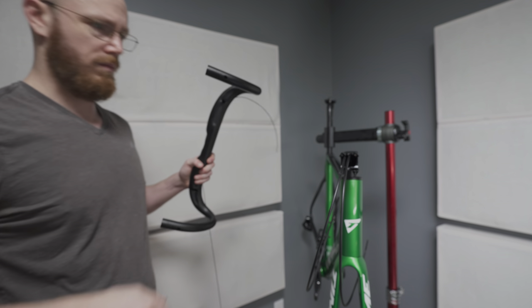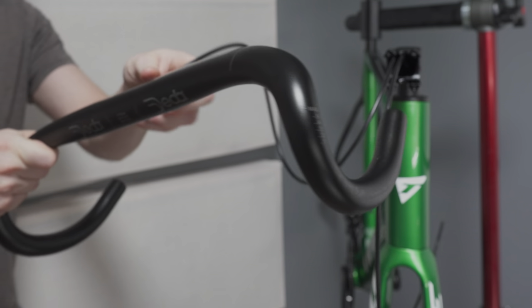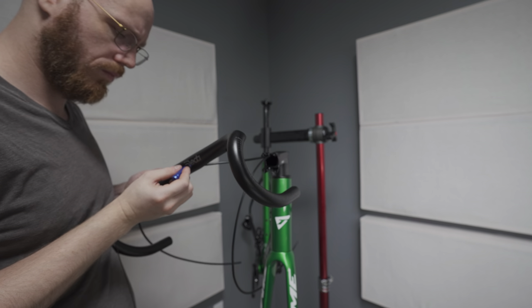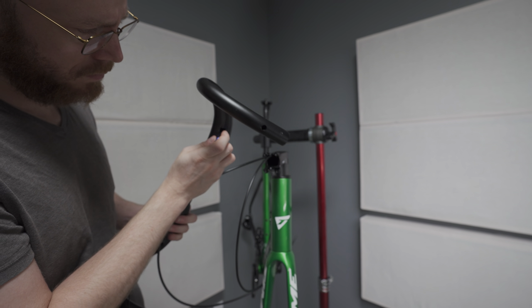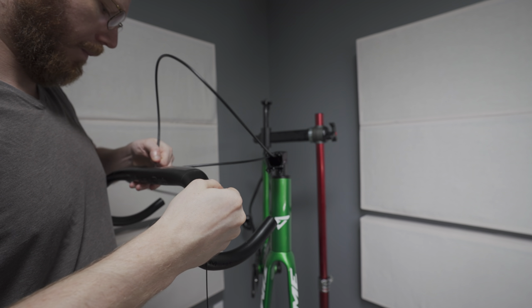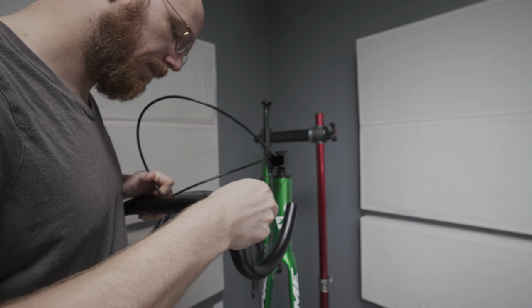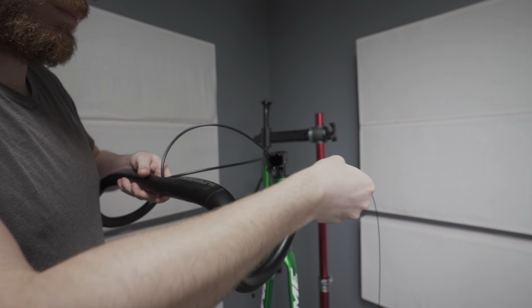Internal routing on these bars — internal routing is always a little bit of a contentious point, because if you ever need to change stems or do more major work on your bike you will have to bleed the brakes again. That is just one of the concessions with modern fully integrated bikes. I am still dialing in my position a little bit. Using the little magnetic puller, internal hose routing on this bike was very easy — I was a little worried about it, but it was really not a problem.